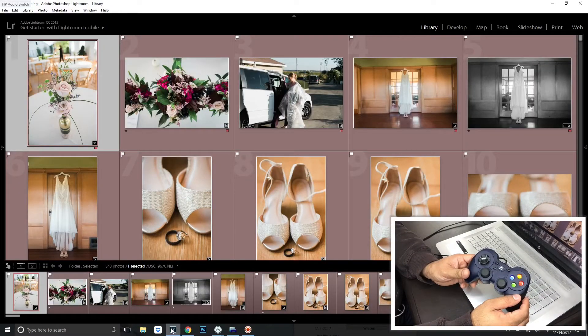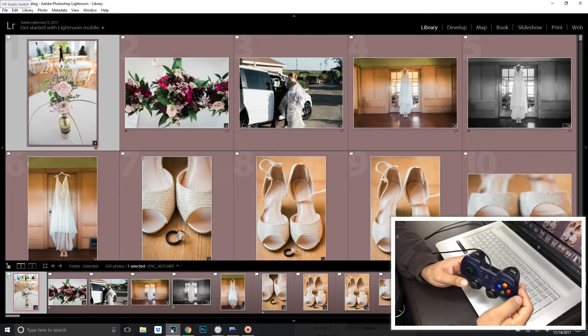Let me show you how it works. Alright, so this is the controller in action right here. You have your own buttons that you can map out to anything you want. To keep it streamlined, this button is your select button, this is your undo button, this one brings four images into the loupe viewing mode, and this one brings six images into the loupe viewing mode.